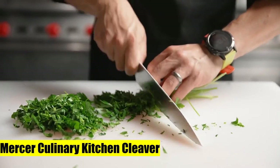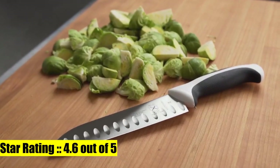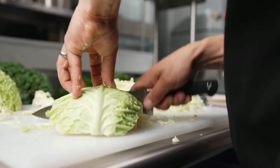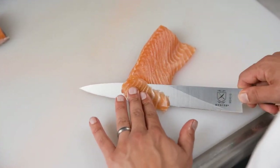2. Mercer Culinary Kitchen Cleaver, high-carbon stain-resistant German steel. Use for cutting through thin or soft bones, or through hard vegetables such as squash. Triple riveted palm handle is extremely durable. Hand wash knives for blade edge and surface care.